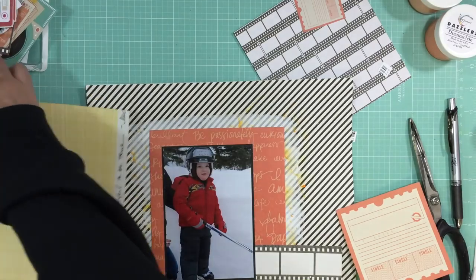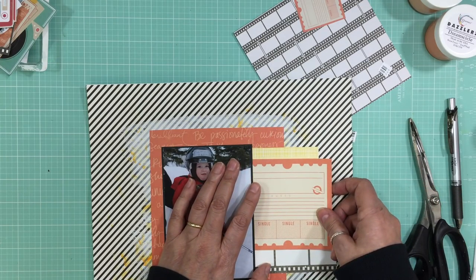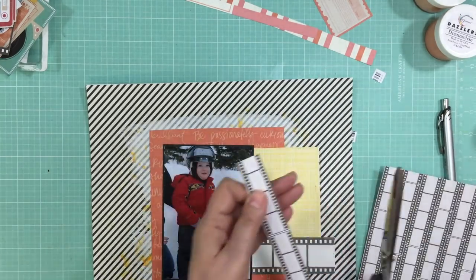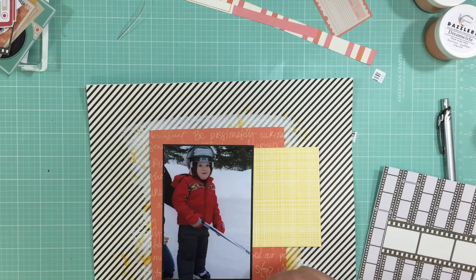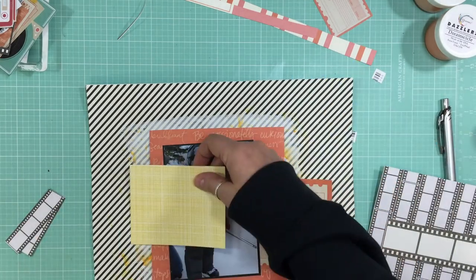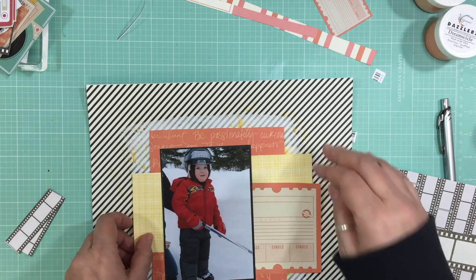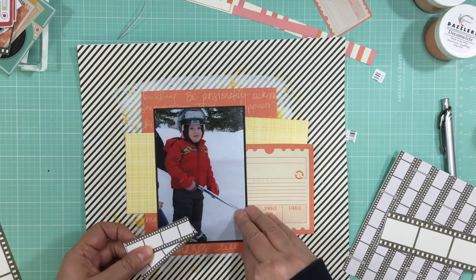I used another piece of that orange pattern paper and put it beside the photo. I'm going to cut that yellow pattern paper in two and end up covering most of it on the left side — actually all of it — so you don't even see it, but that's okay. Then I took another pattern paper from Chamel which is film strips, and I ended up using the film strip from the six-by-six pattern paper just because it was smaller and I liked the size better. I'm going to use it in a couple of places on the layout.